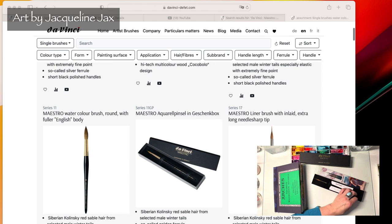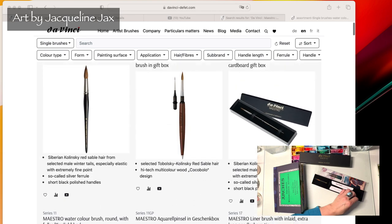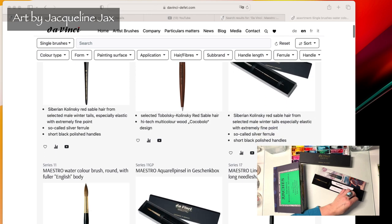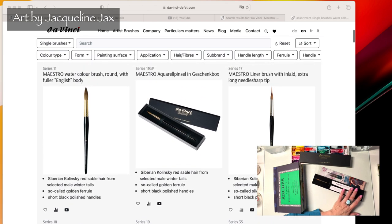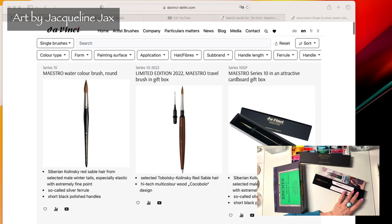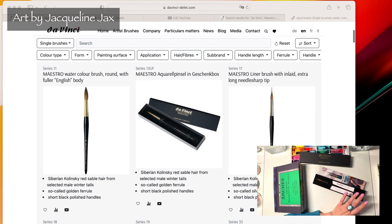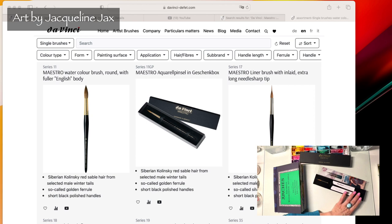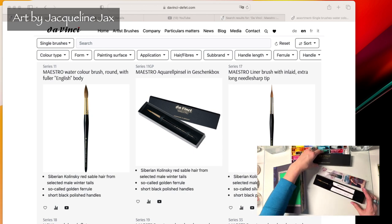On the website, the Kolinsky Siberian red sable hair brush comes in Series 10, the Maestro watercolor brush round. It says 'Siberian Kolinsky red sable hair from the male winter tails, especially elastic and extremely fine point, so-called silver ferrule and short black polished handle.' The Series 11 is the round brush with a point but it has a fuller English body.